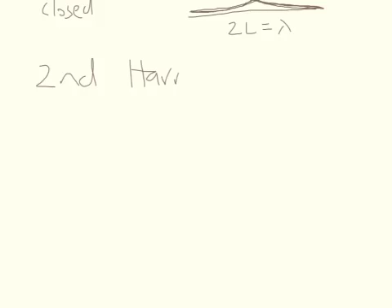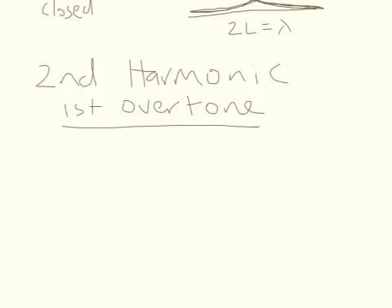The second harmonic, or what we might call the first overtone — an overtone sounds like you're playing something over the top of something else, and it's a little bit like that, just enough to give us a way to remember it. So first, for a string, you have to have a node at either end.